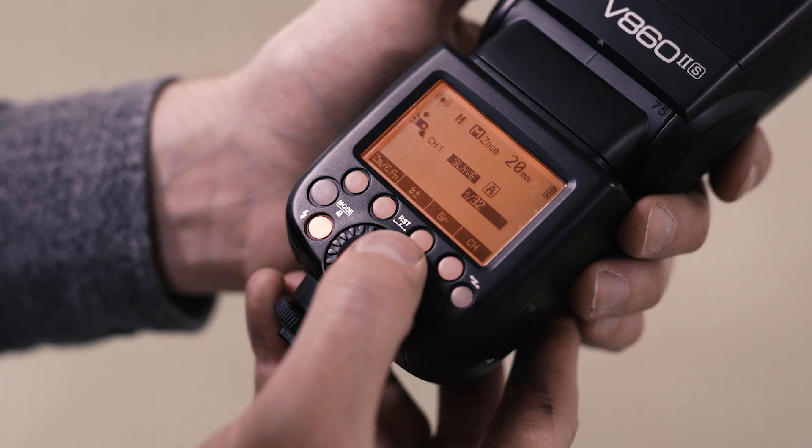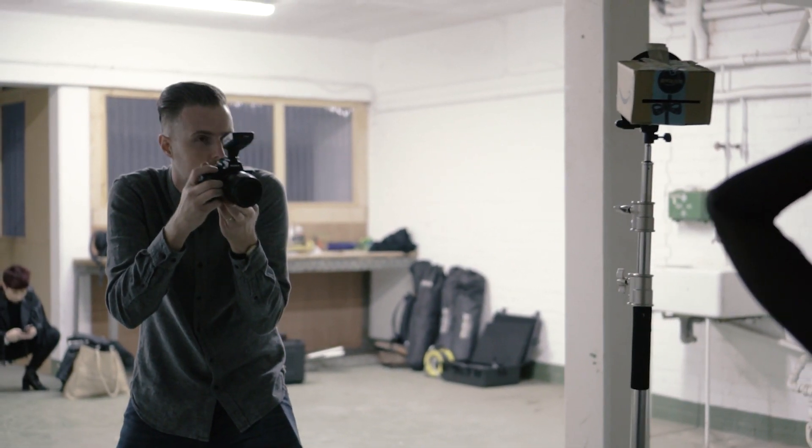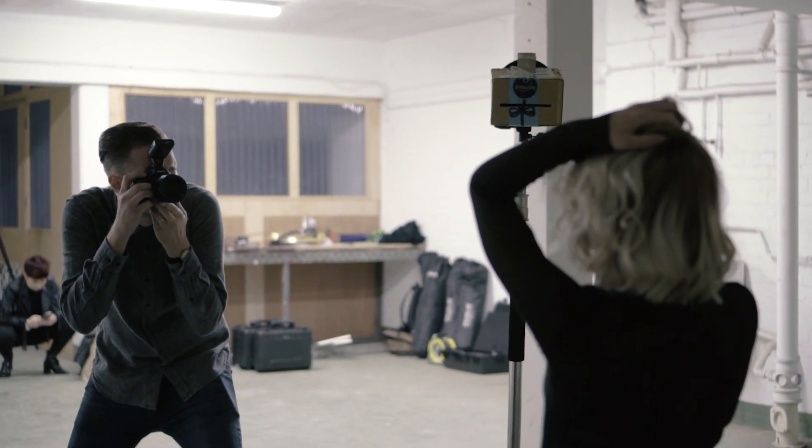That's going to vary depending on the setting you're in. If you're in a particularly bright room you'll probably have to ramp the power right up to full, but if the room is quite dark — like the basement we were shooting in — you probably won't need to set it quite as high. Just take a few test shots and see what works.